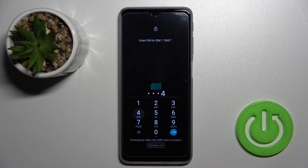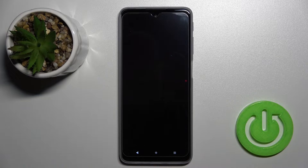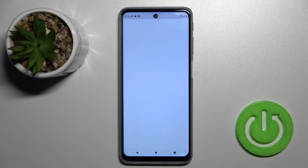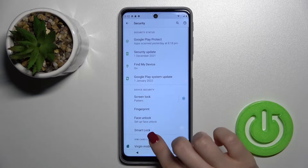So now I'll just activate my SIM card and enter my current PIN code. Now we have to go into the Settings application and click on the Security section.